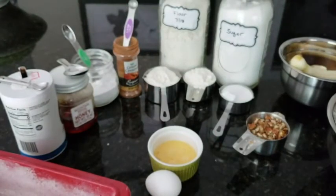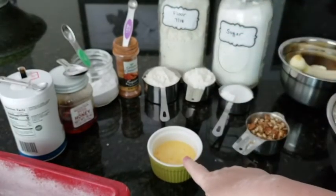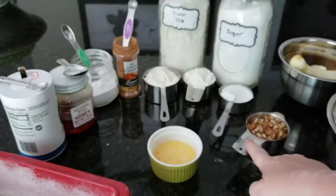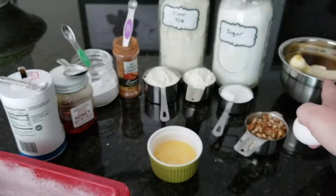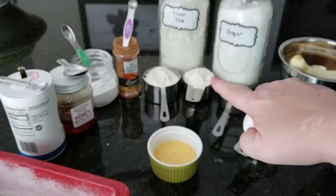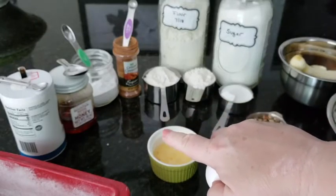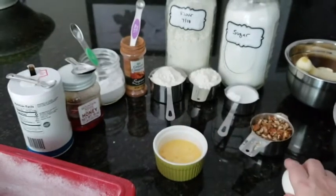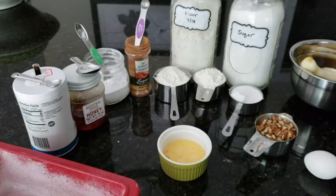The other ingredients I've already prepped: one beaten egg, a cup and a half of flour, a half a cup of sugar, some chopped pecans, and of course our bananas. I use three but you can also use four — it only makes it more bananary. We're also going to put in a quarter teaspoon of cinnamon, a quarter teaspoon of salt, two tablespoons of honey, and one teaspoon of baking soda. Those are our ingredients.